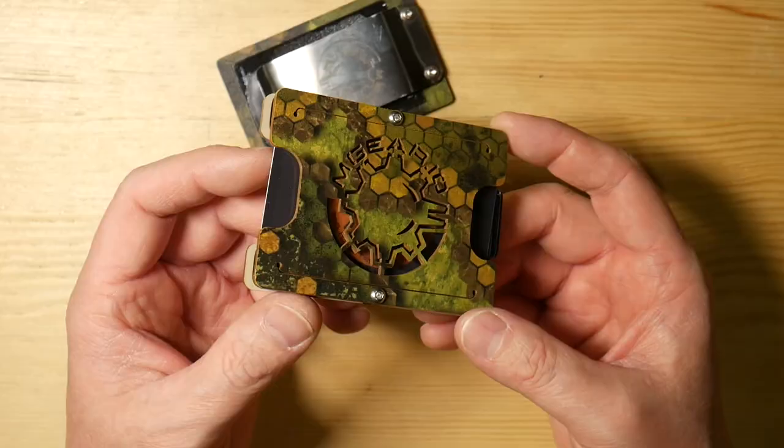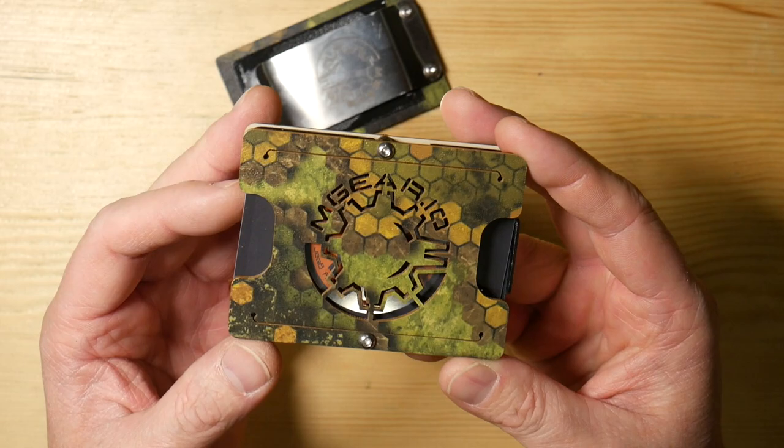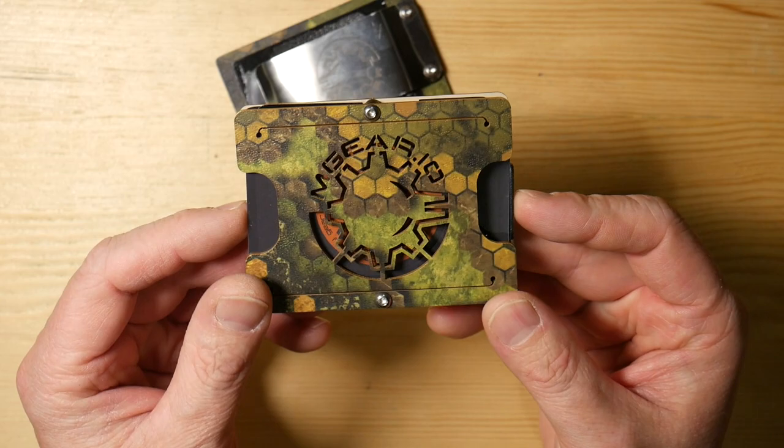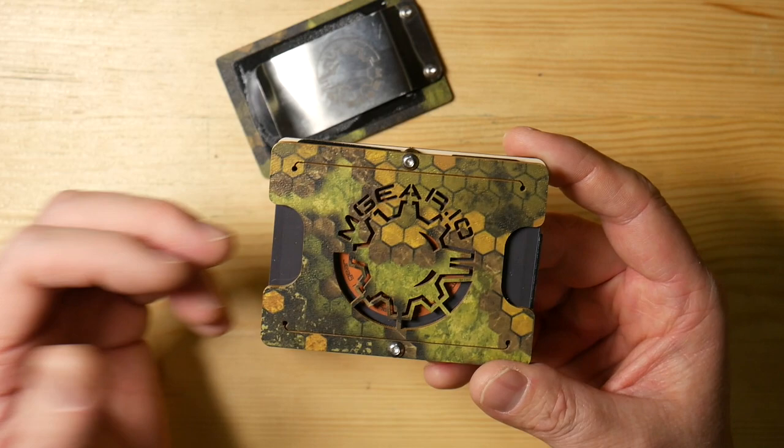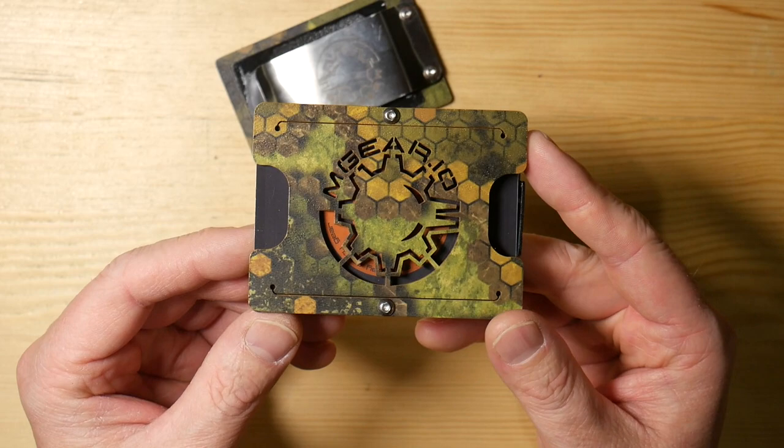A bunch of different customization options — you guys can check that all out on their site. I thought this was a really cool wallet. I believe these start at like $39, depending on how you want to customize them on up. That is the M-Gear Gadget Wallet, and it makes a nice wallet for anybody who wants to minimize what they carry on a daily basis. You can certainly do that with this.